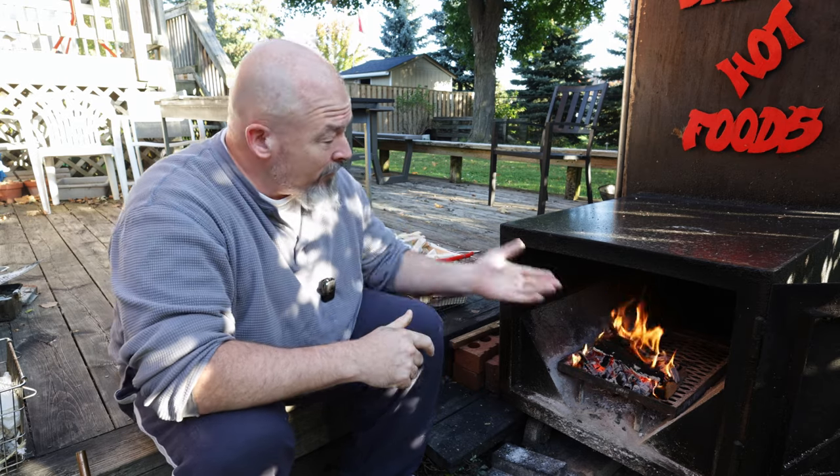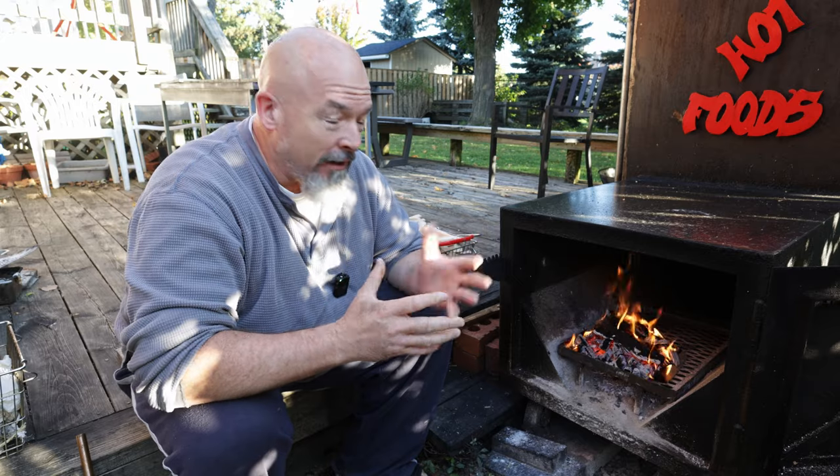Welcome back to the channel, everybody. I'm Andre, and we've got a nice little fire going — but that doesn't mean we're making beef jerky today. We are making pemmican. Most of you probably don't know what it is, but it's like one of the ultimate survival foods. Let's get inside and show you how to do it.